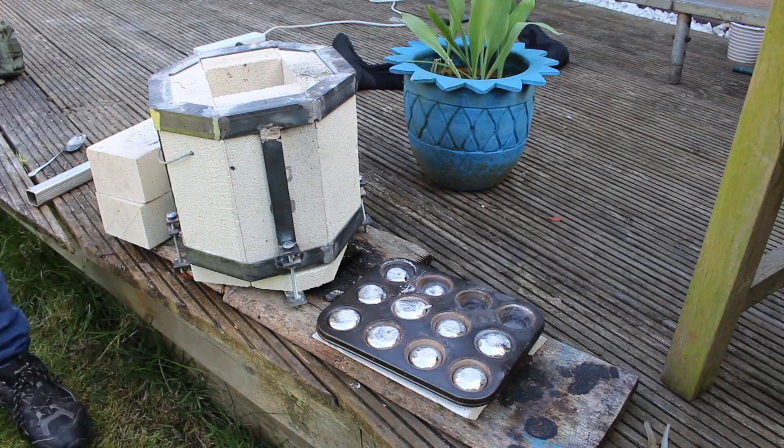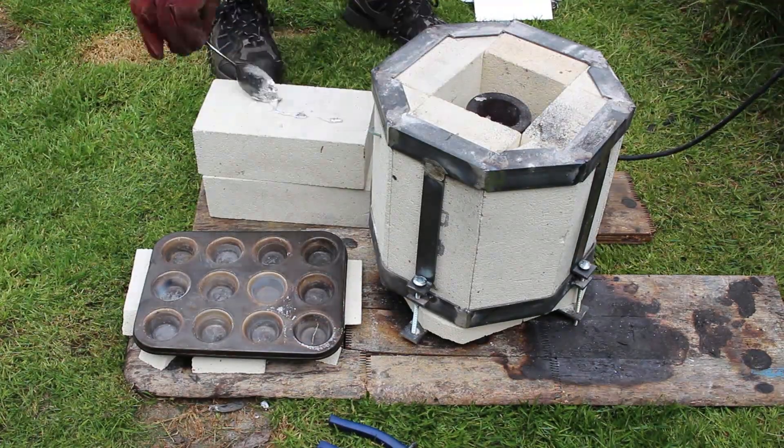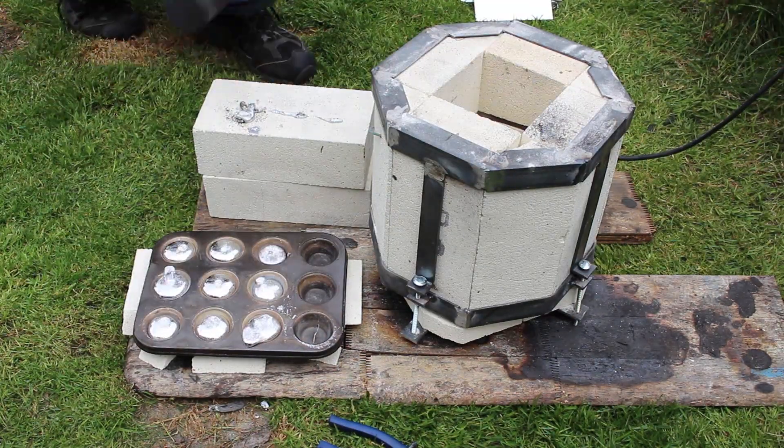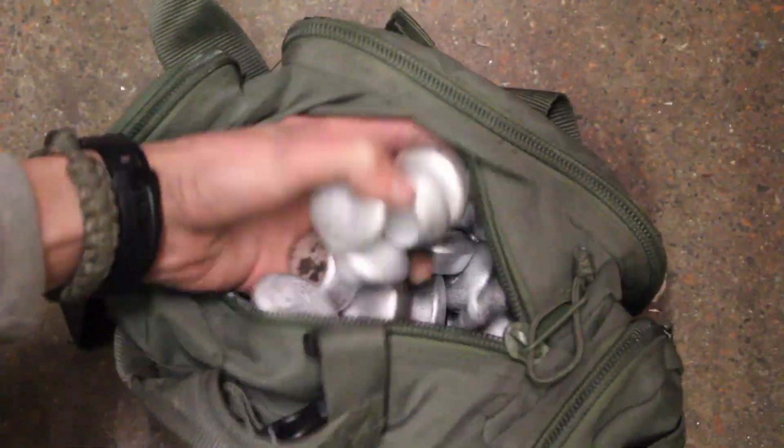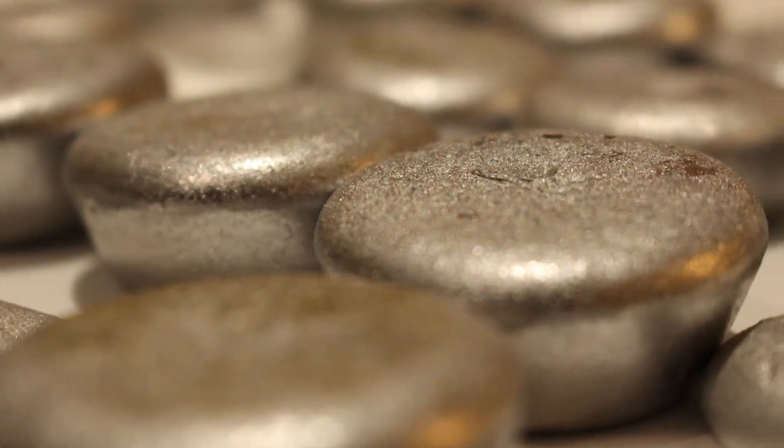I cast the ingots just by pouring them into an old cupcake tray — you can make your own ingot tray out of angle iron or just use something like this. Once these have cooled I now have a nice supply of quite pure aluminium that is very good for casting.